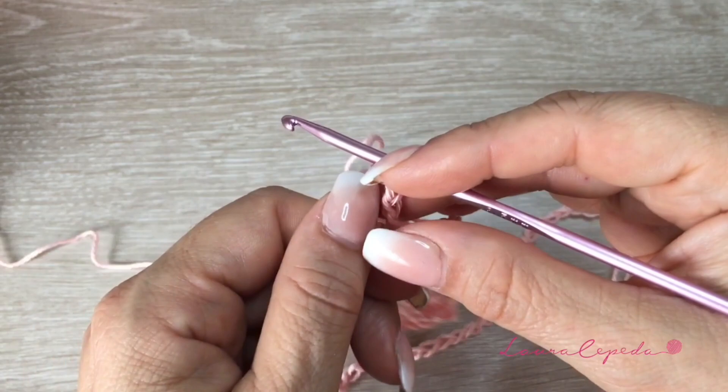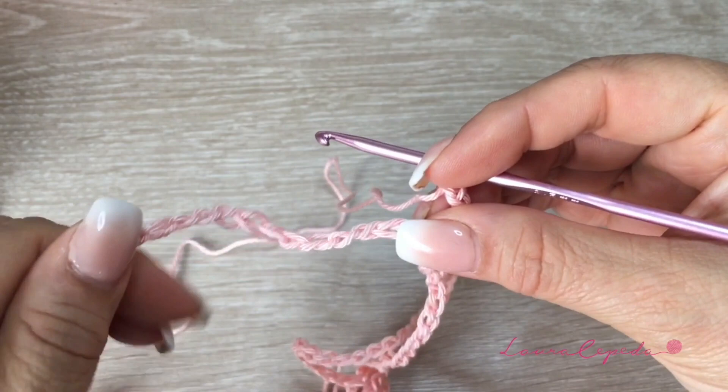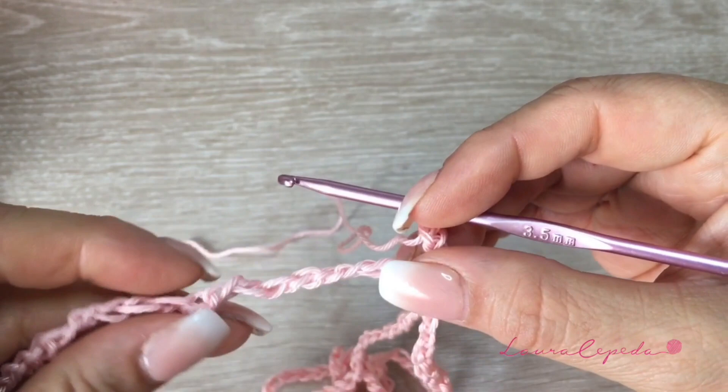Make sure that your chain is not twisted so we can close it in a circle. It's important that you take the time to fix this — it will be easier for you when you crochet the second row. Please take your time to fix your chains. Once they are ready, we are going to slip stitch one to close in circle.